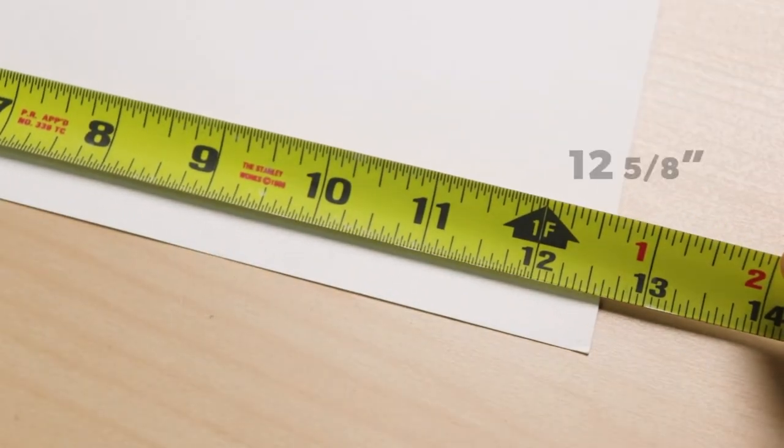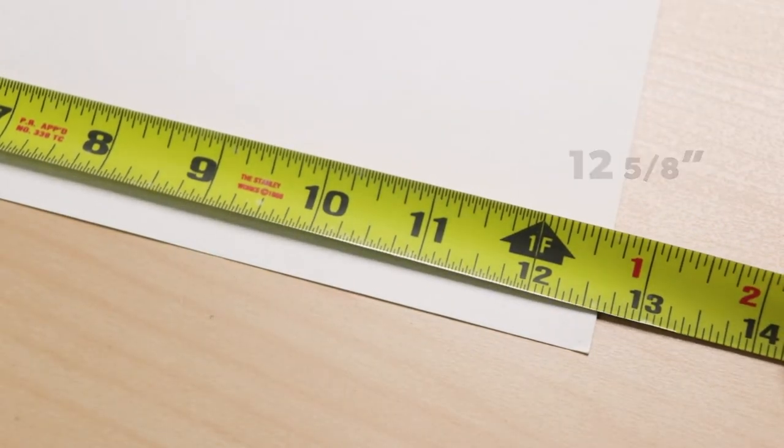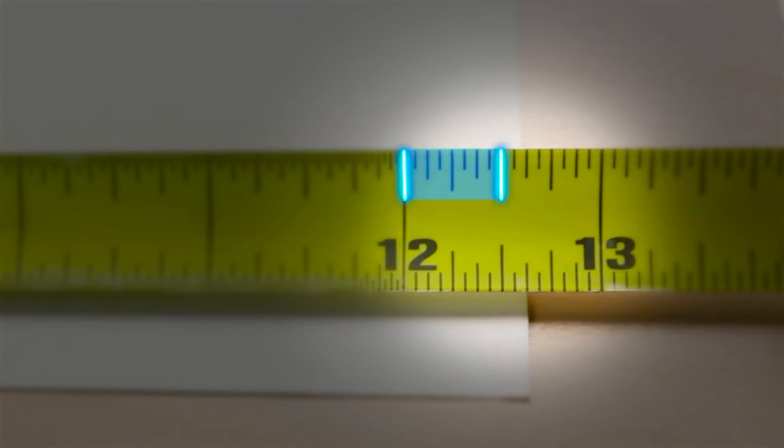Starting with the width, we have a measurement of 12 and 5 eighths. To break it down: this is our half-inch line, then we have quarters, eighths, then sixteenths. The edge of our paper hits the eighth-inch line, so we can count how many eighths there are here.